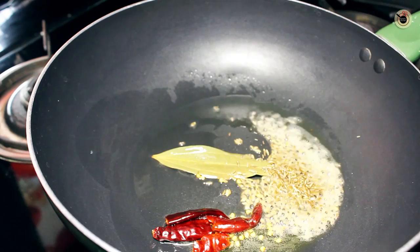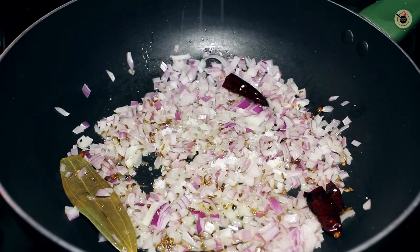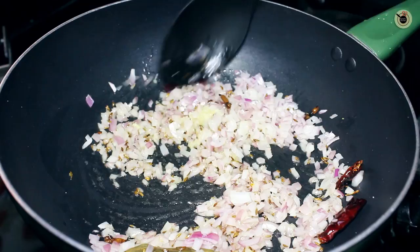Next goes in the cloves and asafoetida — mix well. Now immediately add the onion with very little salt, mix well, and let it cook for 1-2 minutes. Also add in the ginger garlic crush, mix it well, and the green chilli, and again stir.